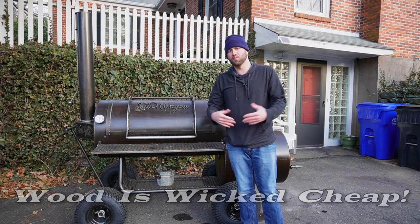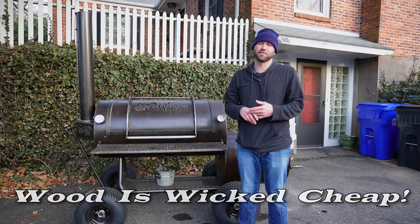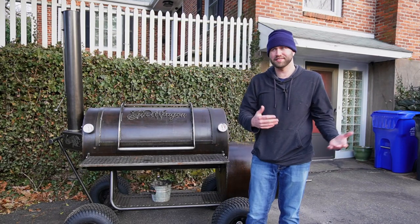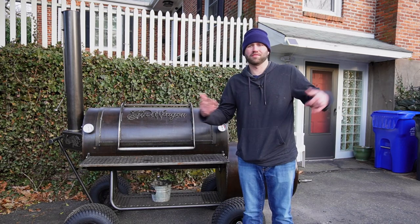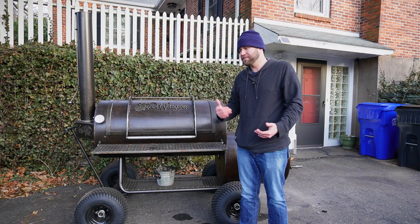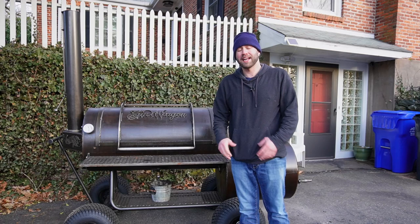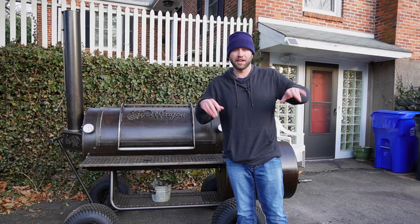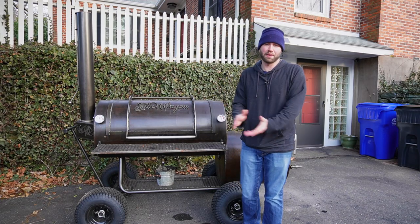The next pro is your fuel source — wood is extremely cheap. I got a cord of mixed hardwood delivered to my house for $180 and I'm still going through it. Compare that to pellets or $20 propane fills. You pay more up front but the wood lasts forever. I took delivery about two years ago and I'm still working through that cord.